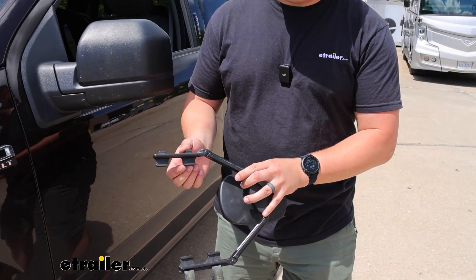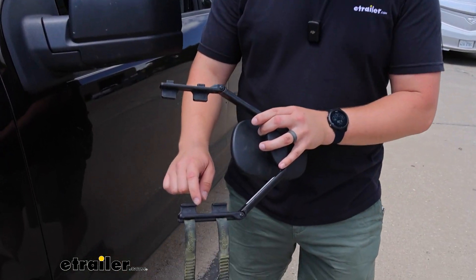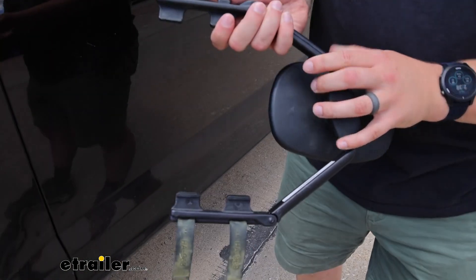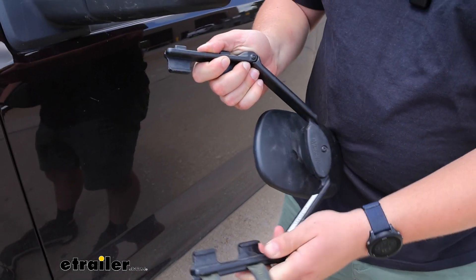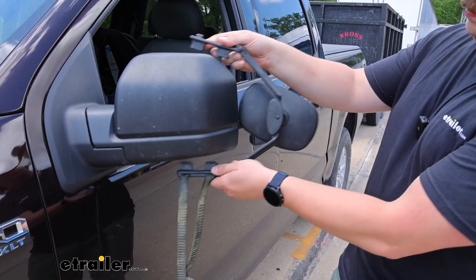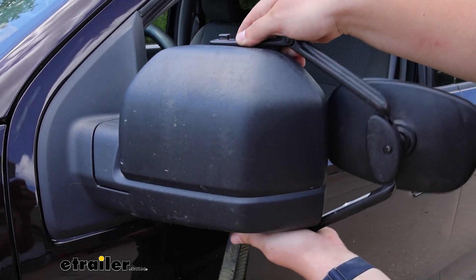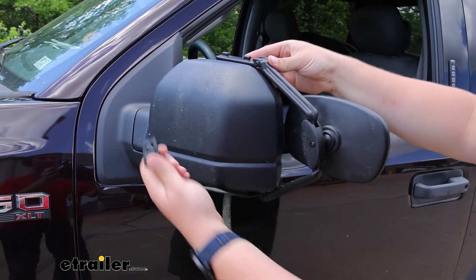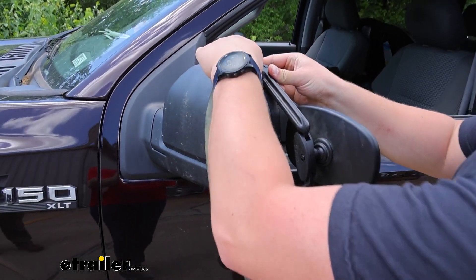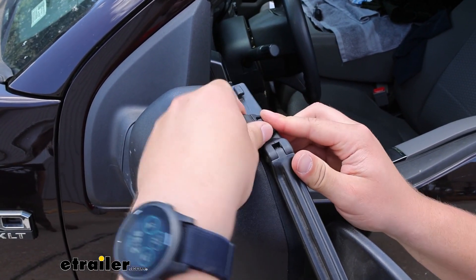As for the install, it's pretty straightforward. Here you can see the teeth that'll wrap around the lip of our factory mirror, and these arms adjust — we're going to need them pretty wide for our F-150 mirror. Just line it up, get those teeth set in place where they fit the best, and take those straps and stretch them around the mirror housing until they clip in at the top.